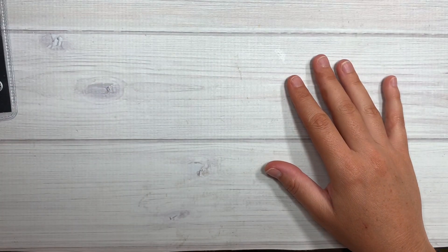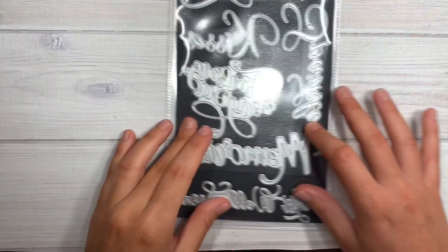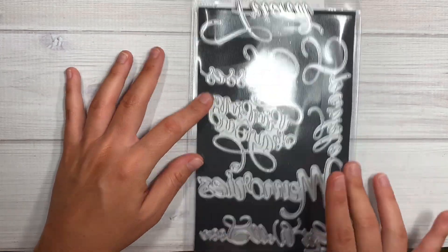Hi guys, welcome back to my channel. Today is just going to be a quick little project share on some cards I made using Alina's last release of dies. There were a lot of word sentiment dies.